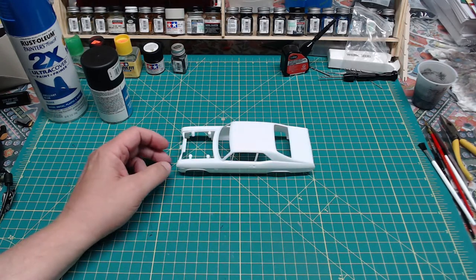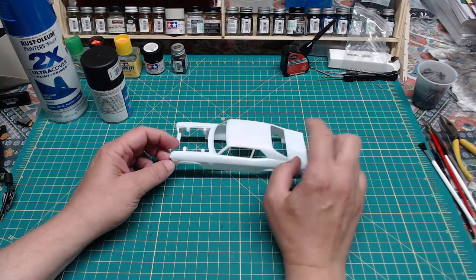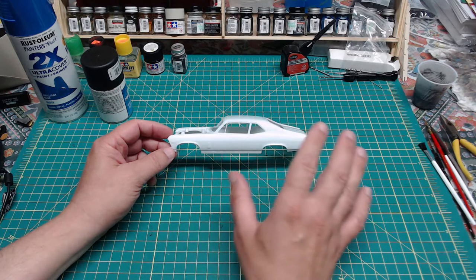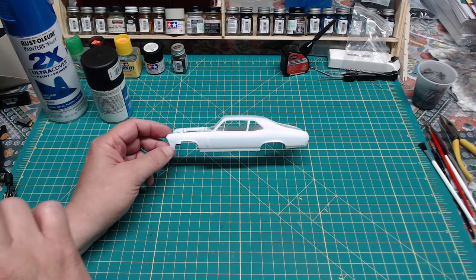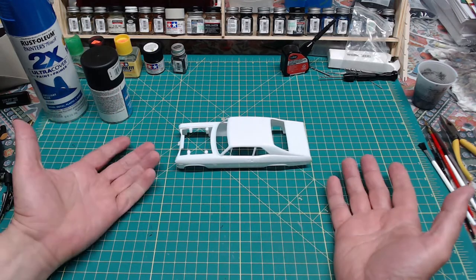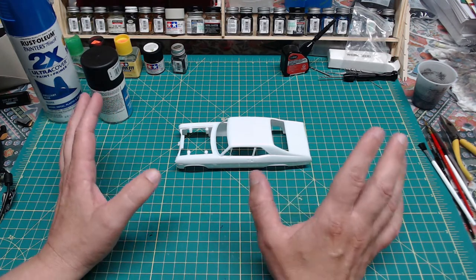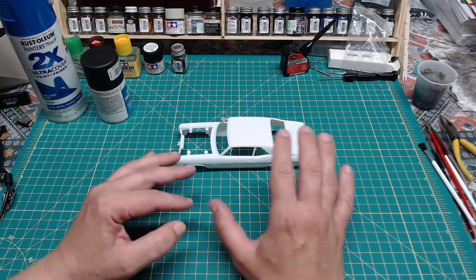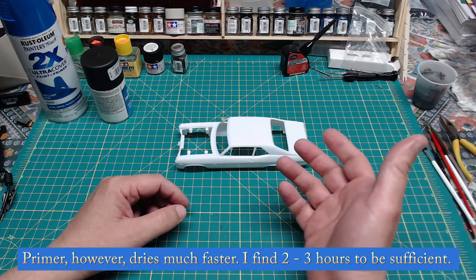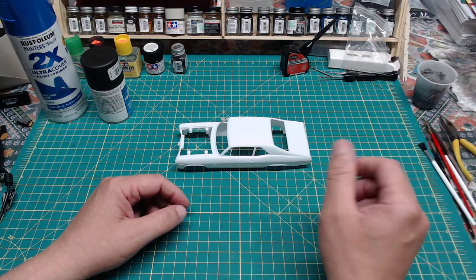If you goob the paint on with a thick coat, not only will you get runs, but all the fine details molded into the body will be lost — the paint will cover them over and your model will look more toy-like than scale-like. With two thin coats, you won't lose the detail. I've never had to do more than two thin coats, particularly if I've primed. When doing painting, I let whatever I've sprayed sit overnight and do the next coat the next day. Haste makes waste — if you rush it and the paint's not ready, you'll have a big mess.